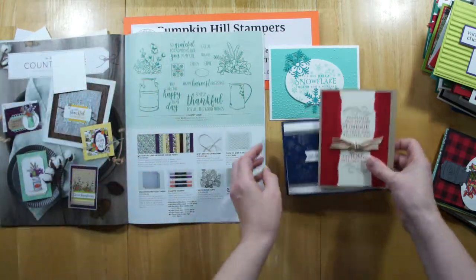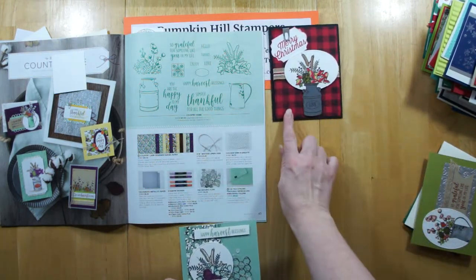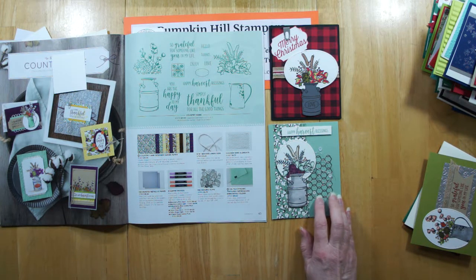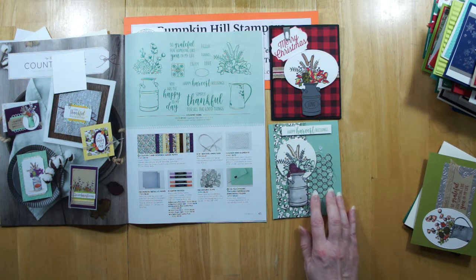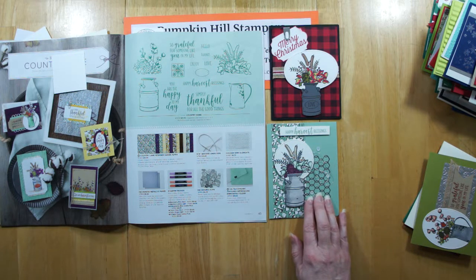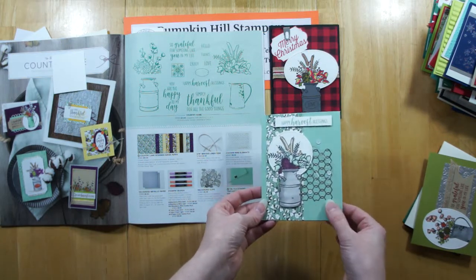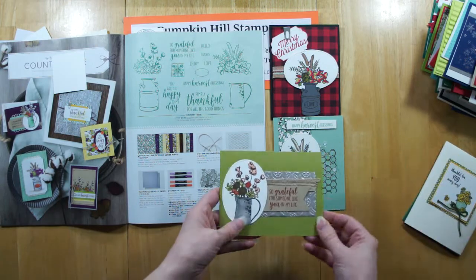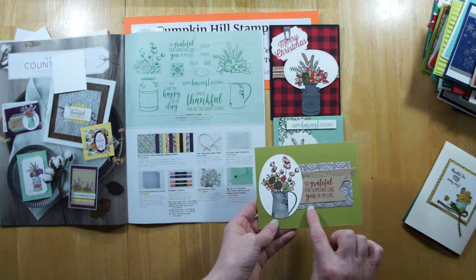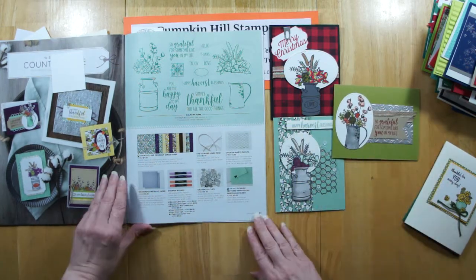Country Home — I really like this set. I've not added it to my personal collection yet, but I am seeing beautiful things done with it. Here is Country Home — that's with the buffalo check background stamp. This one's using the designer series paper, and then here's that chicken wire element. They used die cut foil sheets — using one piece as a background or cut into smaller pieces as accents; that comes pre-die-cut for you. And then here's this one with a really fun background — the tin tile plate done on silver metallic paper.